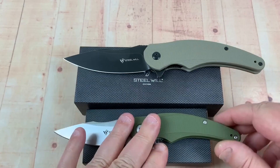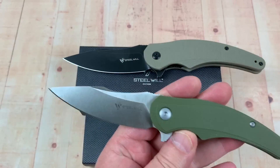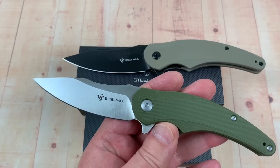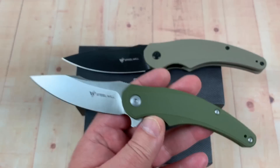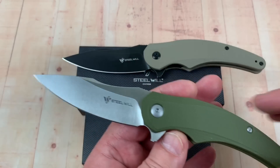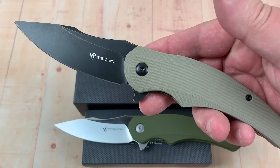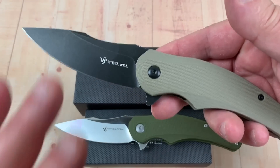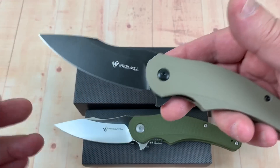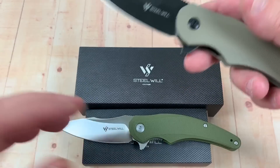But if you get the smaller version of all these models, you can choose from an all blacked out, black with satin, or green with satin. You got choices. If you like bigger knives, you get no choice at all, basically. I do not prefer black blades — I prefer a satin blade or a stonewashed blade, something like that.